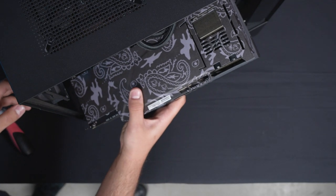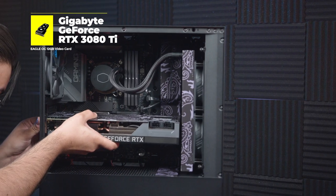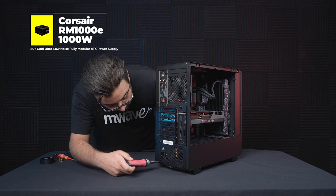There's also a custom vinyl wrap on the backplate of our graphics card, which is a GeForce RTX 3080 Ti, and it's all being powered by a Corsair RM1000E power supply.